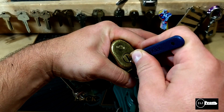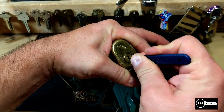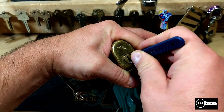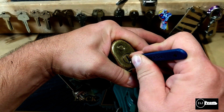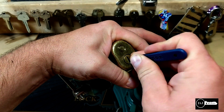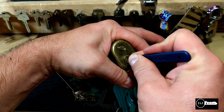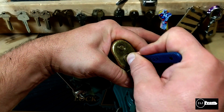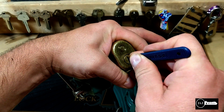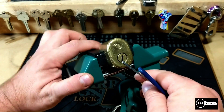Okay, there's pin one. The springs in this lock — there's a lot of tension. I'm not sure if I over-set it or... okay, I just felt it give a little bit. And there it is, picked open.